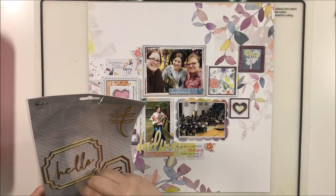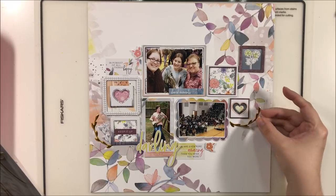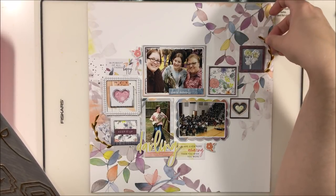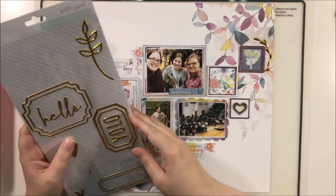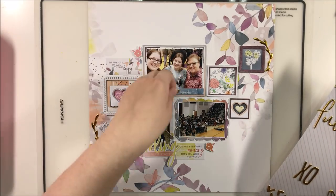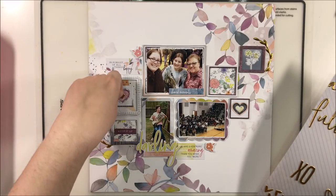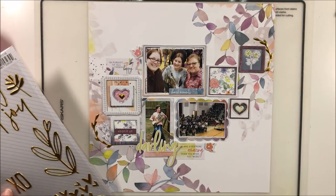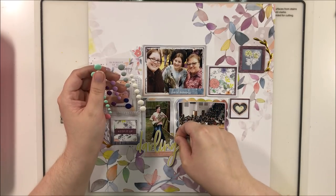I'm bringing in some leaves from the puffy stickers. I wasn't sure where this one was going to go for quite a while — it took me several tries, and then yep, there's the spot. I think this helps to create a cohesive feel, like this group all goes together, extending the idea that it's all intended to be together — not separate items, just view it as one large piece.